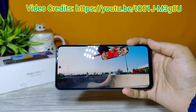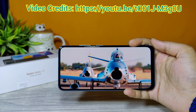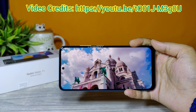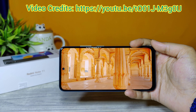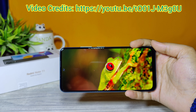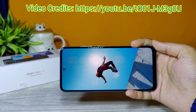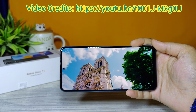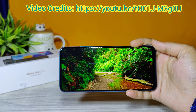Let's see some sample videos. I really like the display of this phone — at this price segment you are getting an amazing display. Look at the colors! The dual speakers are also doing an amazing job.